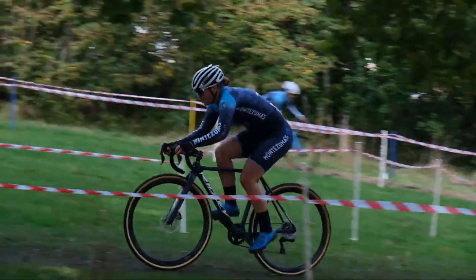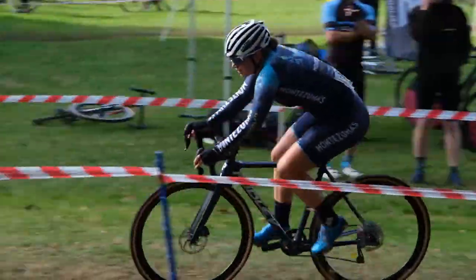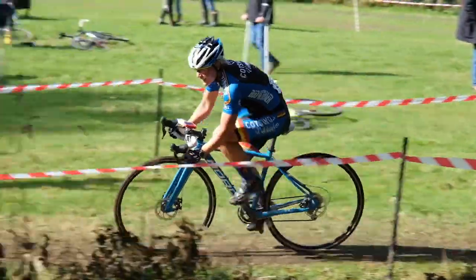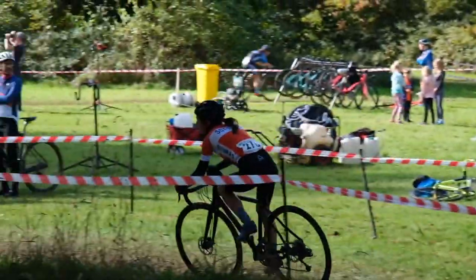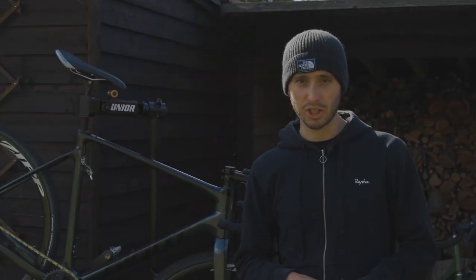The wheels those tyres sit on should ideally be nice and wide to support the sidewalls of those wide tyres. Both carbon and aluminium wheels are great for cross, and for me the sweet spot for rim depth is about 30 to 40 millimetres. If you're going to be doing a lot of accelerating out of corners, you don't really want anything deeper because it's likely to feel sluggish.